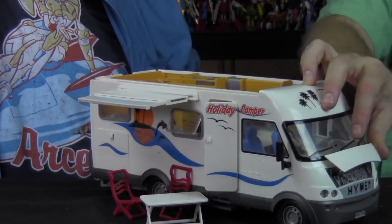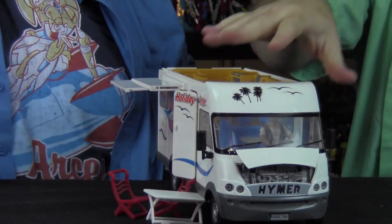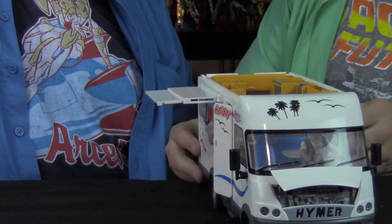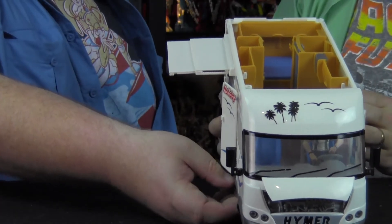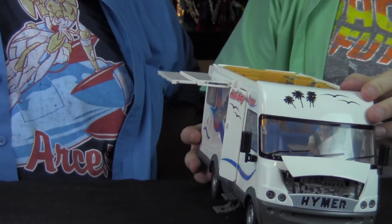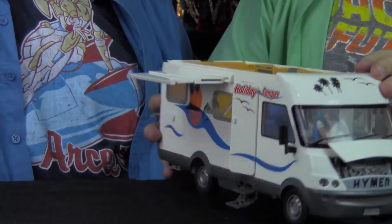Also, the hood comes up so you can see the engine and get into the engine. There's so many little details — there are even little steps that pop out for the doors. The attention to detail on this thing is crazy.